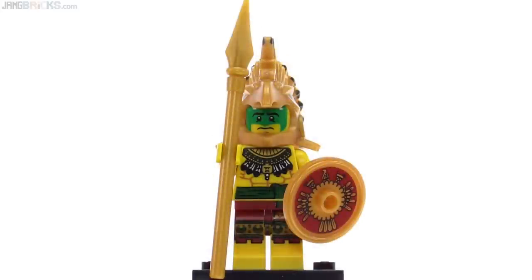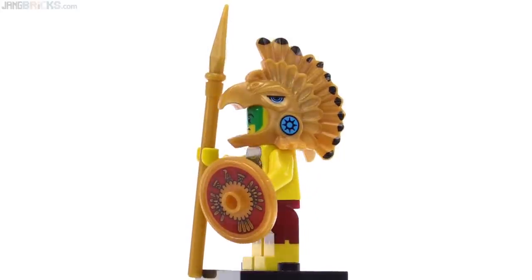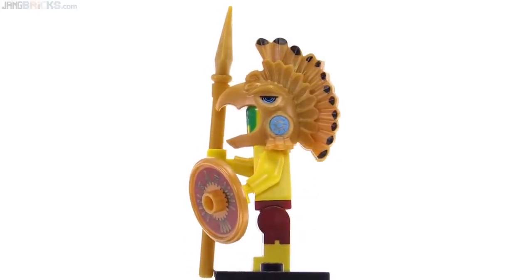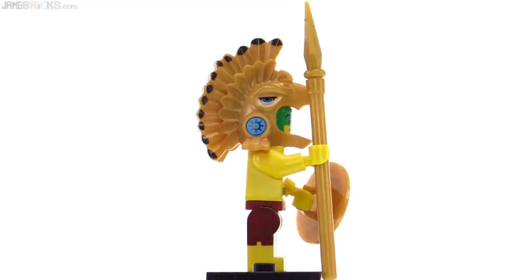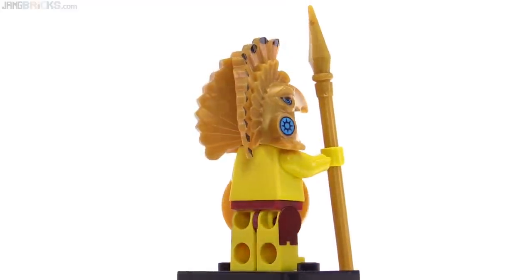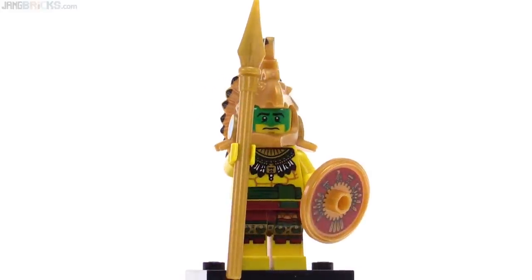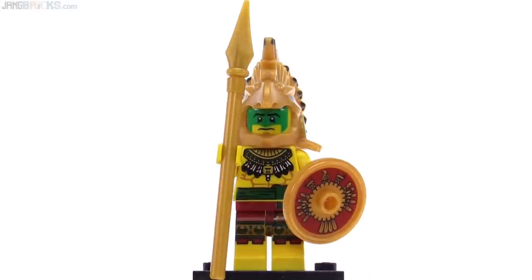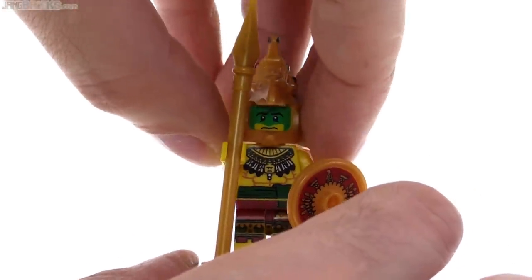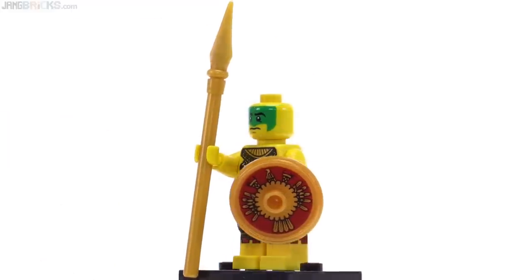Next up is the Aztec Warrior, a very ornate figure, with printing on the torso, printing on the legs as well, and also on the shield. Look at the printing on that very ornate headdress — they got all the little small paint applications around the tips of the feathers on both sides, and some pretty nice crisp detailing in the eye, in black and blue. I'm not a big fan of this particular version of gold color that LEGO makes, but I think it actually works out pretty well with this figure, maybe except for the spear — I think a two-tone spear would have looked a little bit better. There's no alternate face.